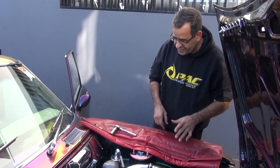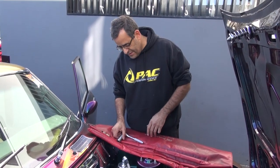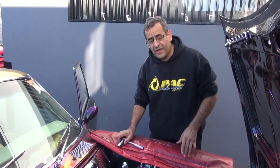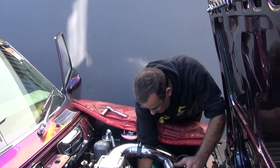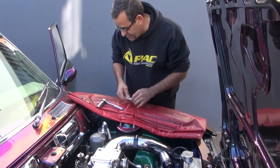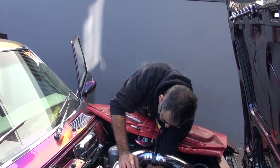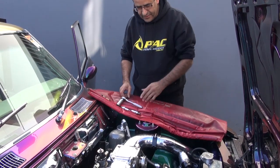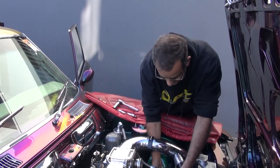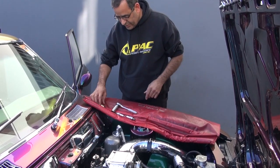Today we're going to be doing a compression test on one of our customers' engines. A compression test gives you a good indication of the health of the engine. First thing is we pull the spark plugs out — I've loosened them off and we're taking both the leading spark plugs out of the front housing. We disconnect the crank angle sensor so that we don't get any spark or ignition while we're doing the test.